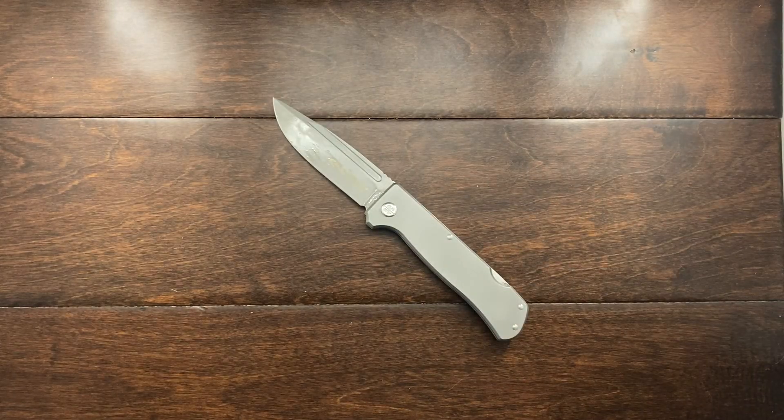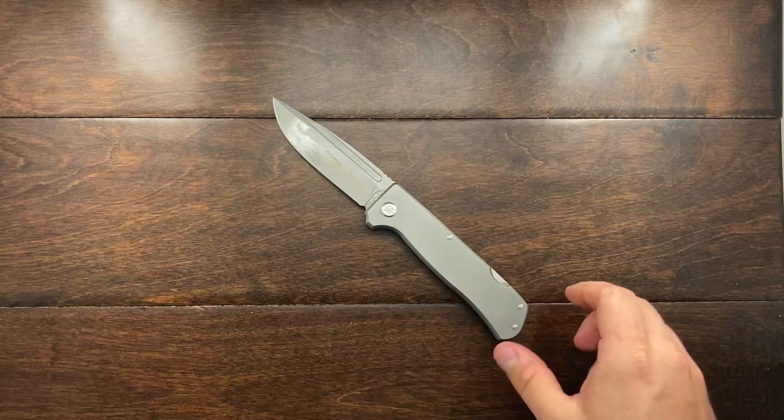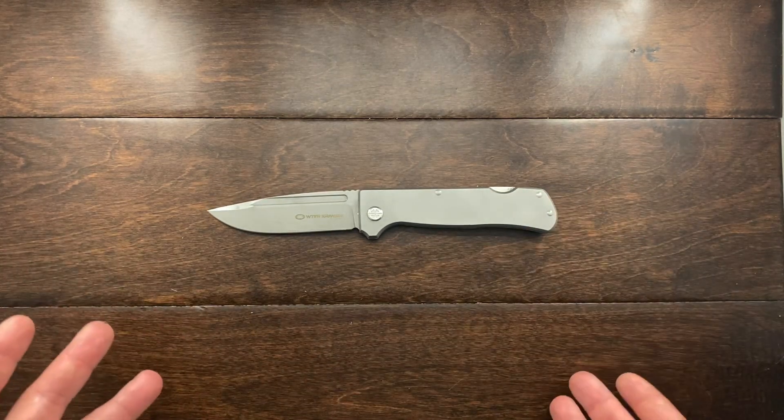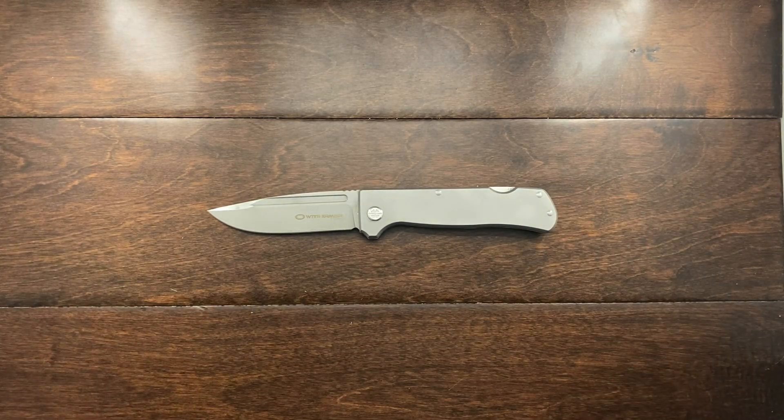Why did I pick it up? I wanted a knife that was a back lock with titanium handles, looked great, had a very simple and modern design, and I felt it was a good deal at $75 with free shipping.